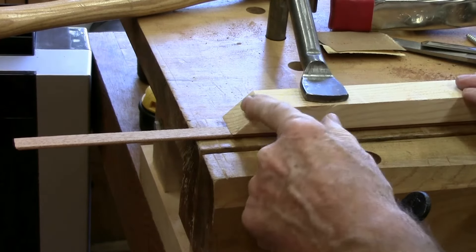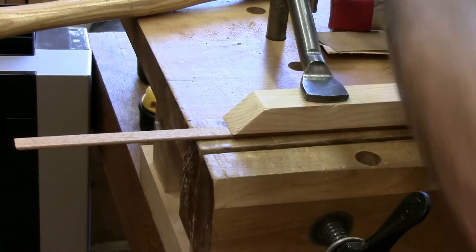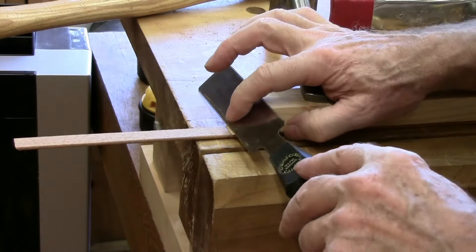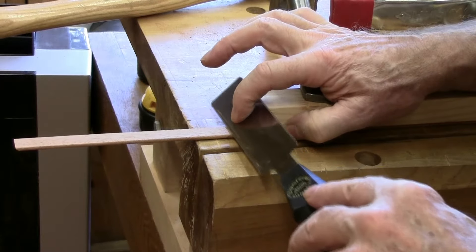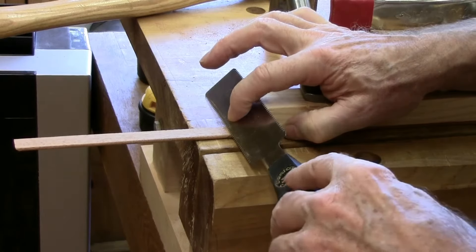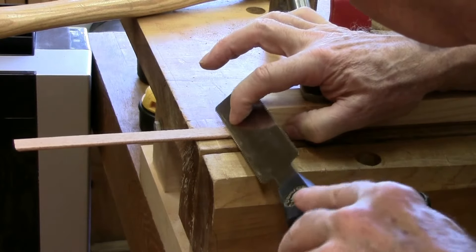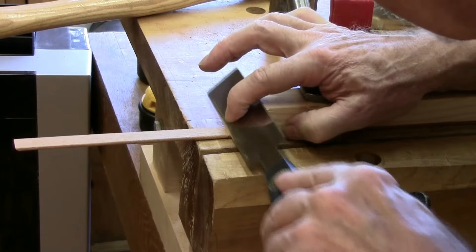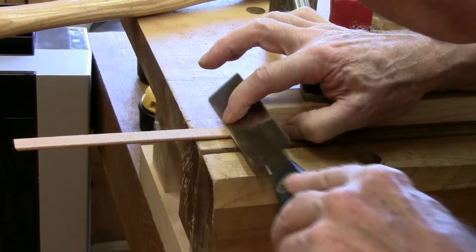What I've been doing to rough it out is using the same guide block that I used to cut the other sides on the chest, and I'm just using a flush cut saw that follows along the 45.